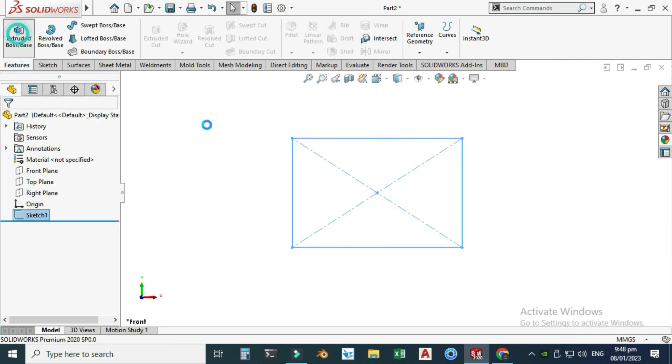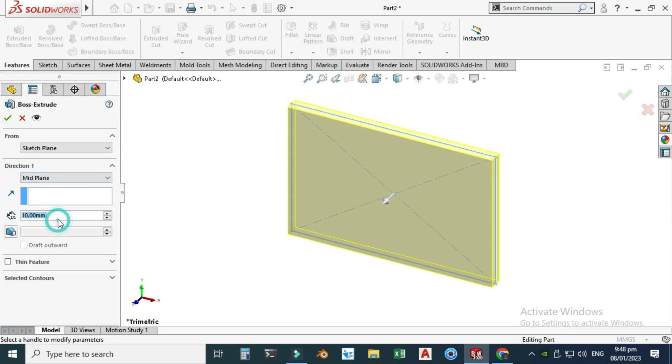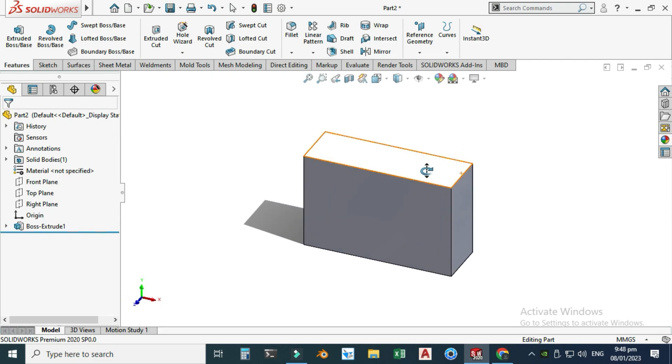Let's exit this sketch. I'll go to Features, Extruded Boss, and extrude from Mid Plane at 50 millimeters — that is 25 millimeters on each side. I'll select OK and now you can see that this cube is ready.